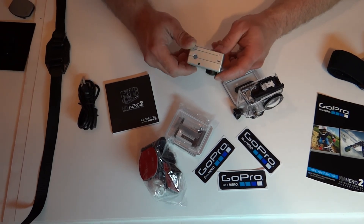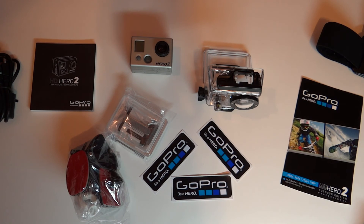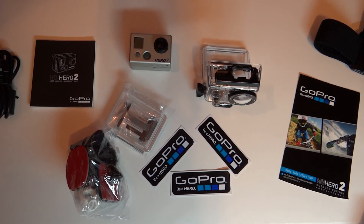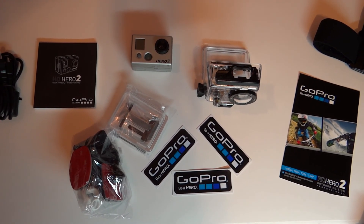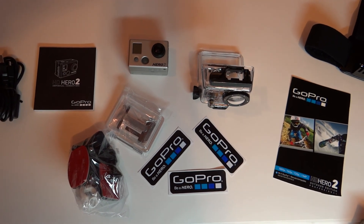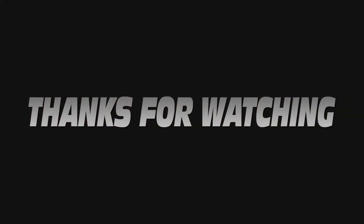Thank you for watching the Tampa Tech Review and the unboxing of the GoPro Hero 2 Outdoor Edition. We hope you enjoyed this video, and if you would, please subscribe to our channel to stay up to date with each new video we post. Once again, thank you.